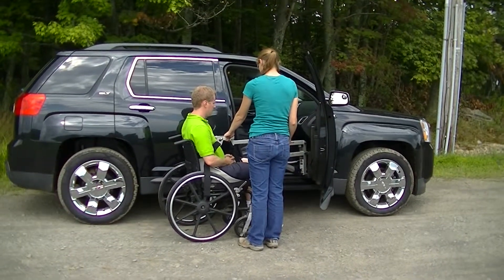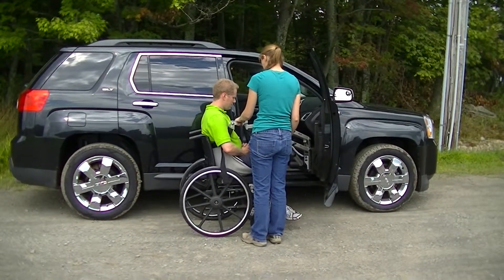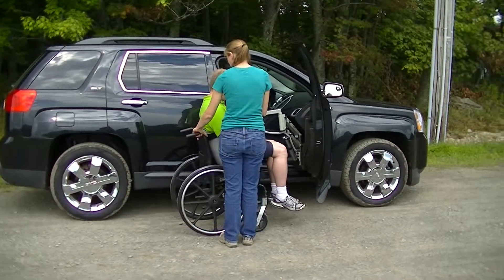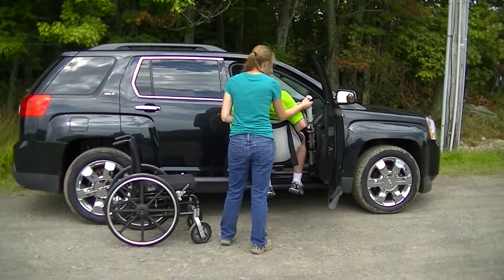And we can start lifting. Once he's clear of the wheelchair, I'm just going to move the wheelchair back out of the way, then turn him to face the door opening.